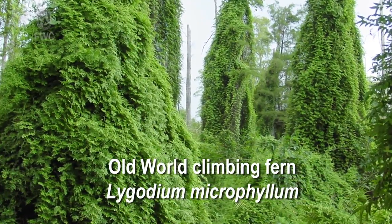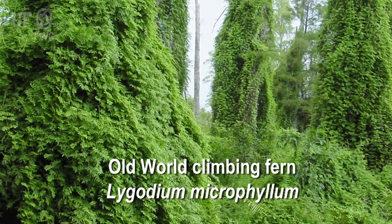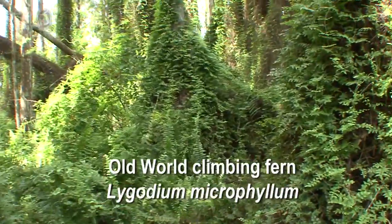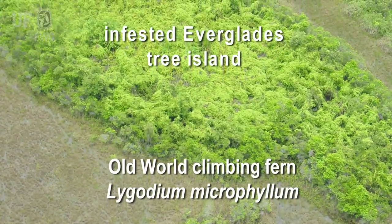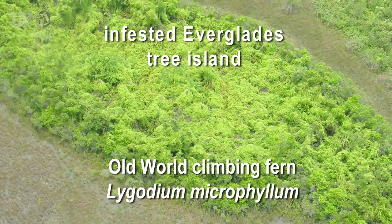The old world climbing fern, or Lygodium microphyllum, is highly invasive to natural areas in Florida. It's especially invasive to cypress strands, cypress swamps, cypress domes, bayhead swamps, and maple swamps. And it's a severe threat to Everglades tree islands.